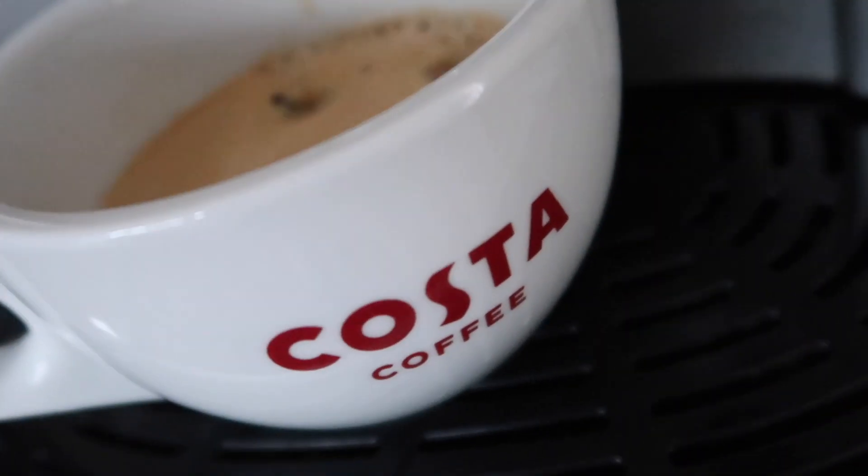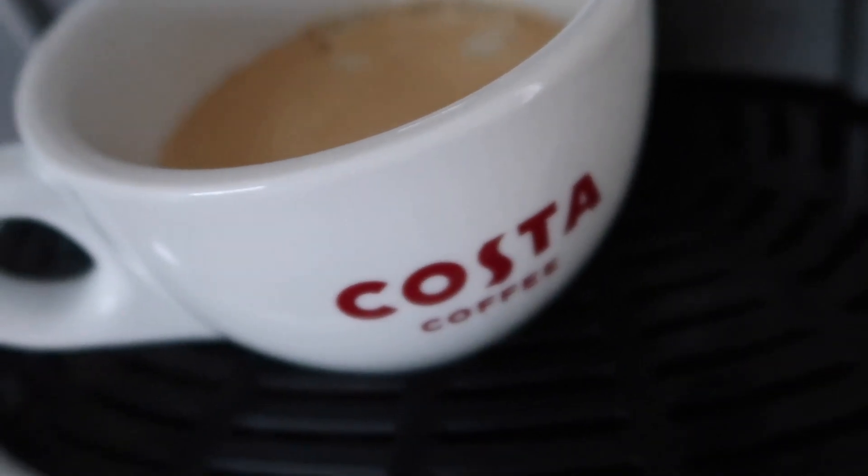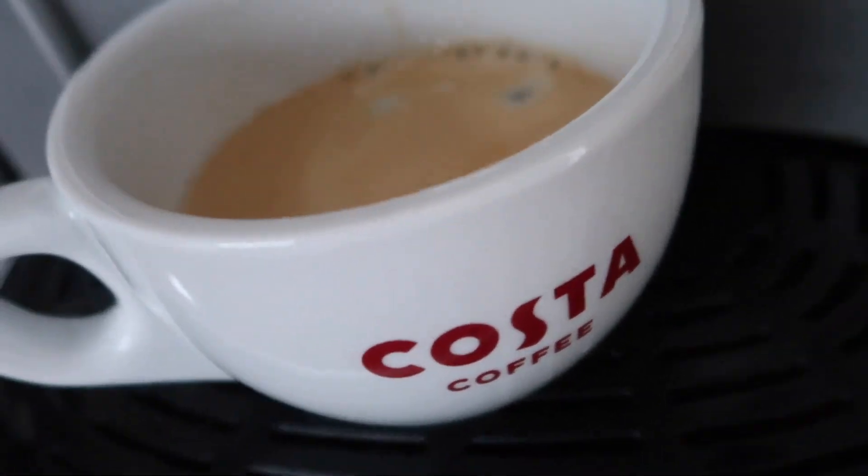Reminds me of that Bullet Bell joke that we did over Christmas — so that's the little in-joke for that, if you remember. Speaking of Costa, Bullet loves a Costa.